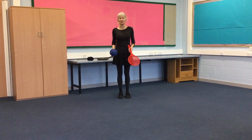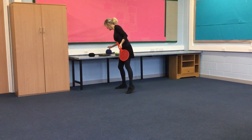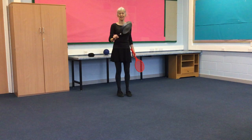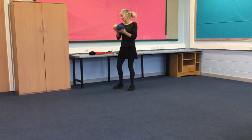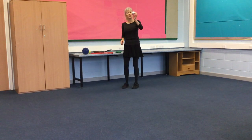For this activity you'll need a bat, or something like a bat — maybe a frying pan would do just as well. And some kind of ball, any ball you like, or your socks, or your tinfoil ball.